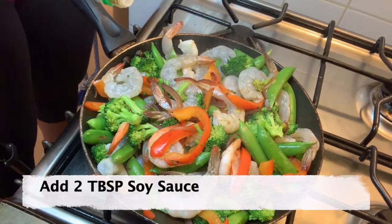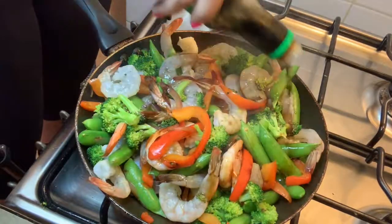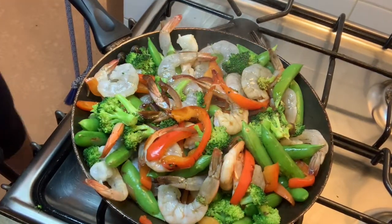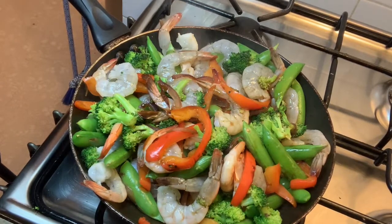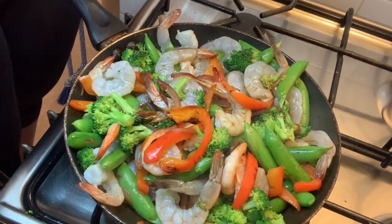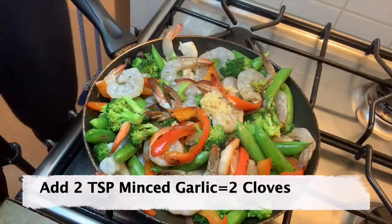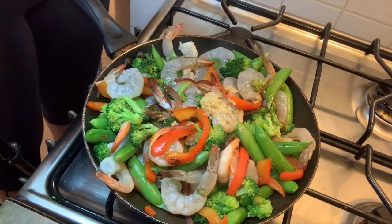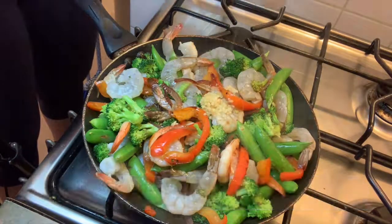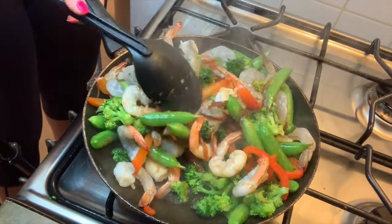We're going to put in two tablespoons of low sodium soy sauce — look at that gorgeousness. Then we're going to add minced garlic. I always use minced garlic; if you're judging me and saying use fresh, you know what, who has time to chop? Not me. And we're also going to put in a little bit of honey, because nothing like some natural sweetness to add some delicious caramelization to this stir fry.